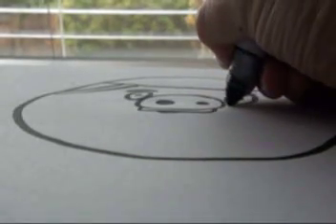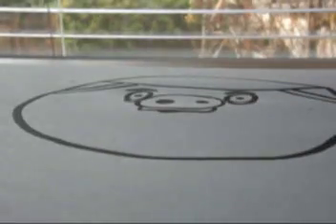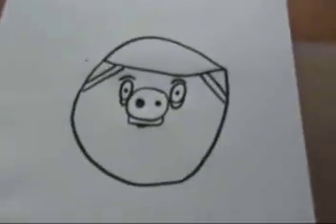And then you draw two little thingamajigs like that underneath. And yeah, that's basically what it is. That's all. So in all, the Helmet Pig should look like that.